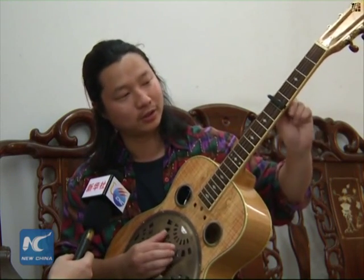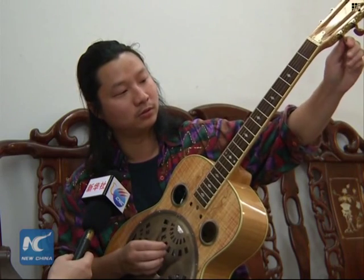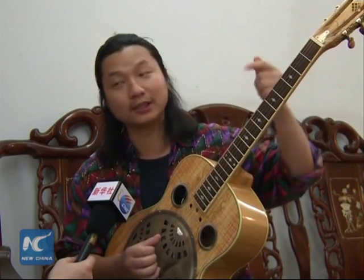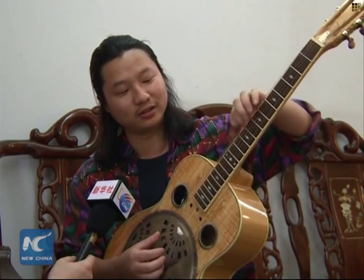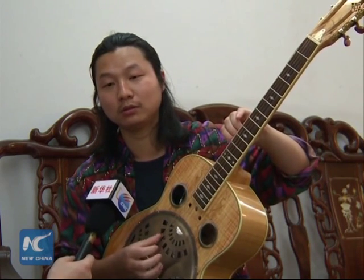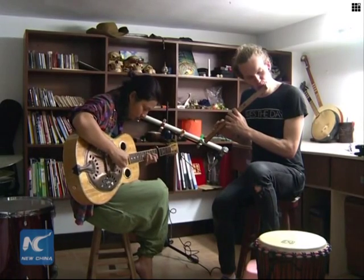When I fret and play these two strings together, it creates a tone similar to the Indian sitar. I can also make my guitar produce a sound similar to that of the Gu Qin, a seven-stringed Chinese instrument. There are so many variations. This helps it sound like I'm playing more than just one instrument by myself.